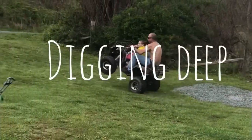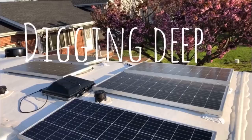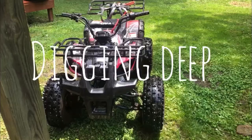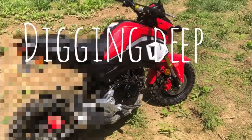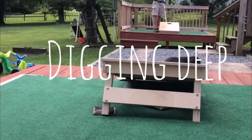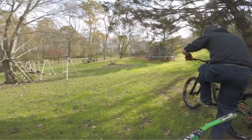Thanks for watching Digging Deep. We're digging into a little bit of everything — jack of all trades, master of none. Hey everybody, thanks for tuning in and thanks for watching Digging Deep.